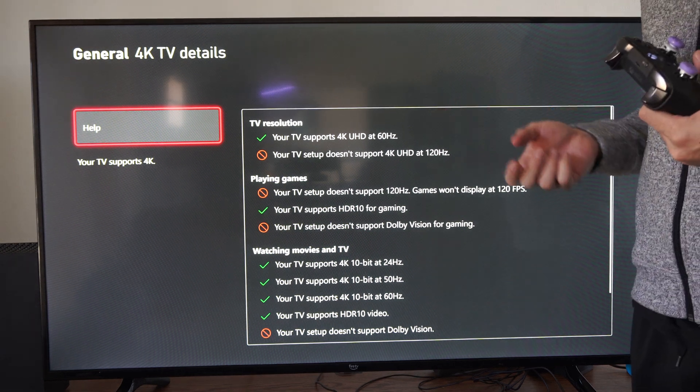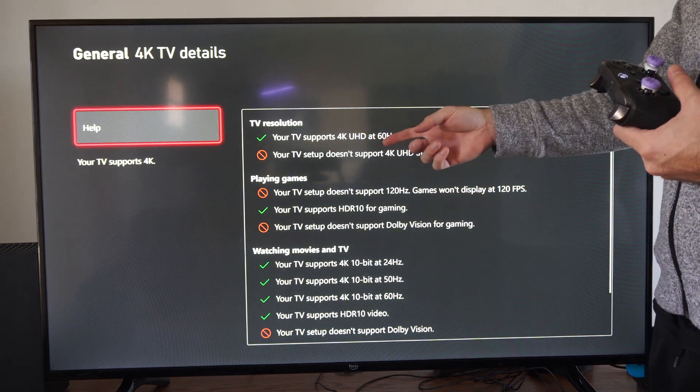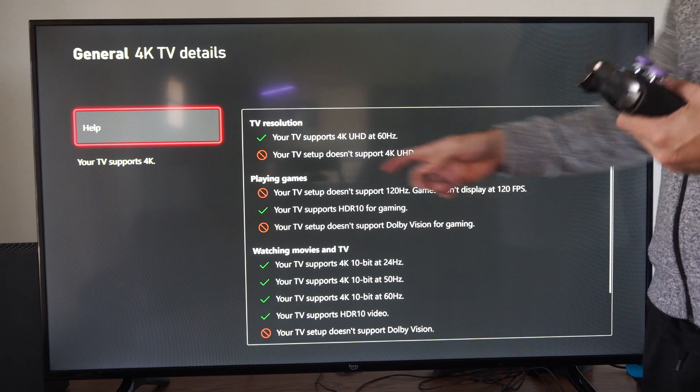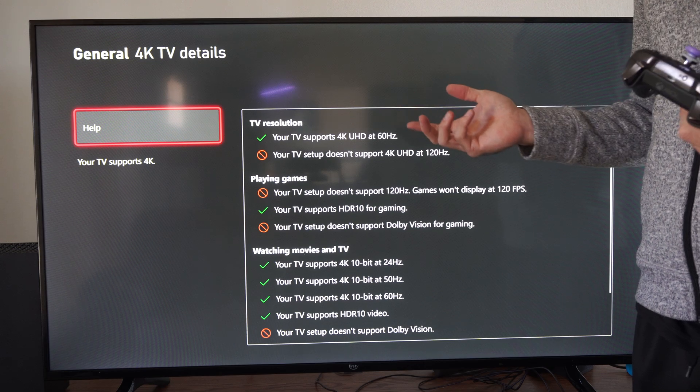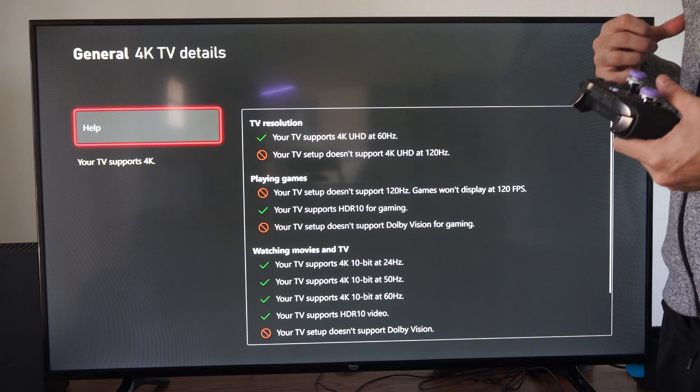And this will tell us all the information about our TV. My TV supports 4K at 60 Hz. My TV does not support 4K at 120 Hz, so no 120 frames per second gaming for me.